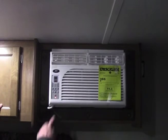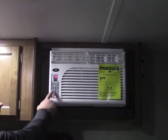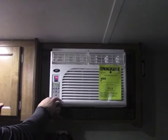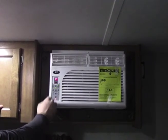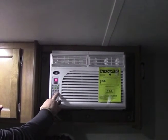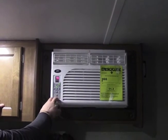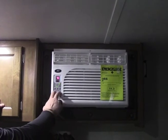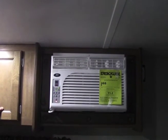Now on the AC, this is very easy to use. Power button, you can do your mode if you want fan or cool. Speed — low, medium, high — and then you have a timer if you wanted to time it at all. And it's easy to use the up and down for the temperature, so that's very easy to use.